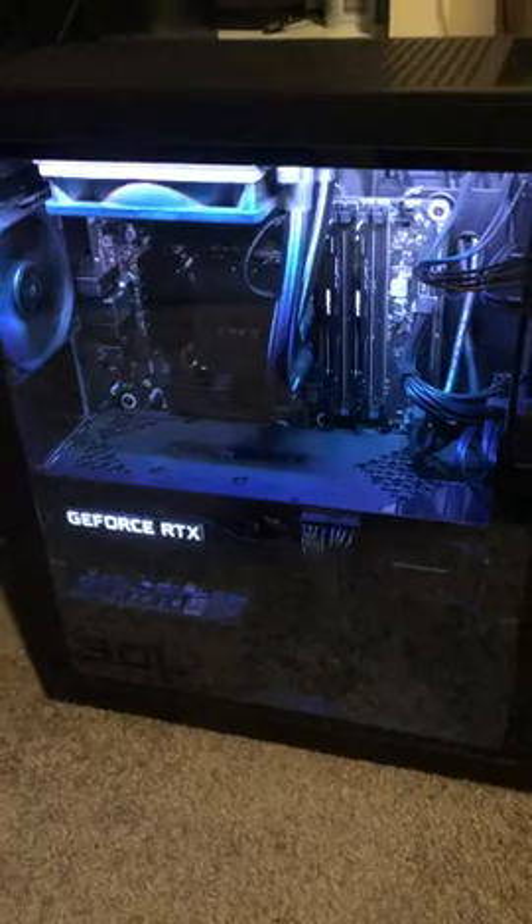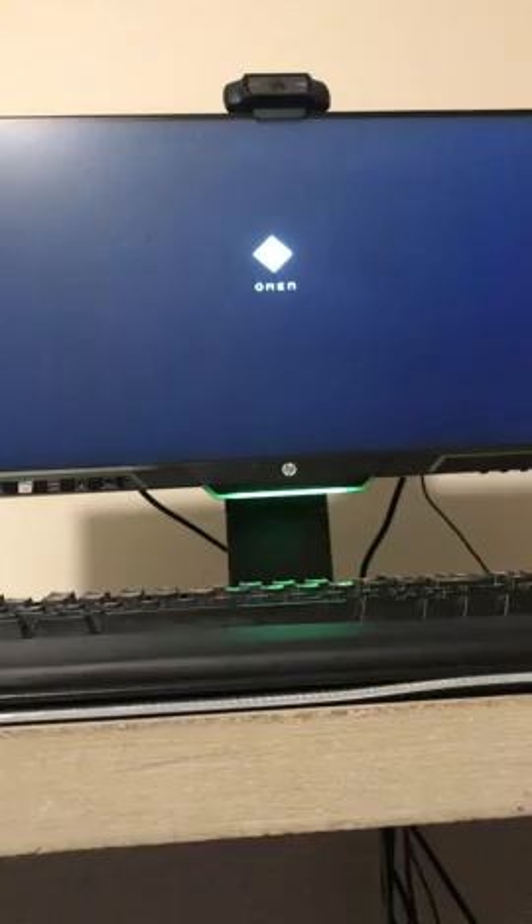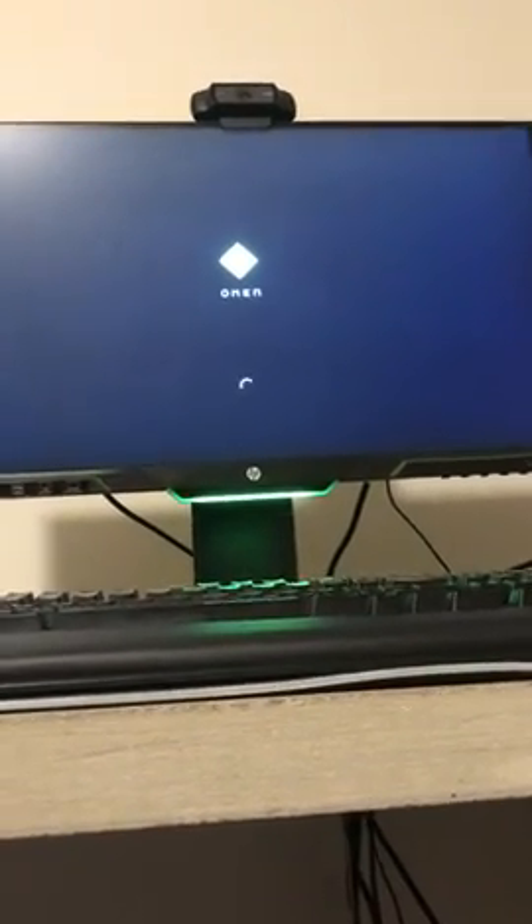All right, got her all connected — moment of truth. Oh, we have green light. Oh, we have liftoff!